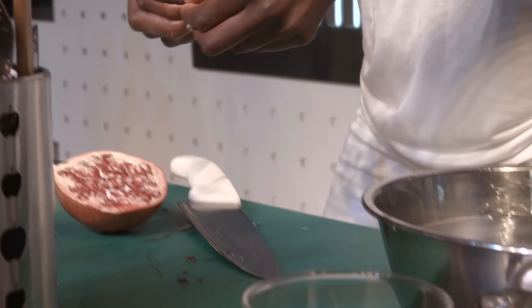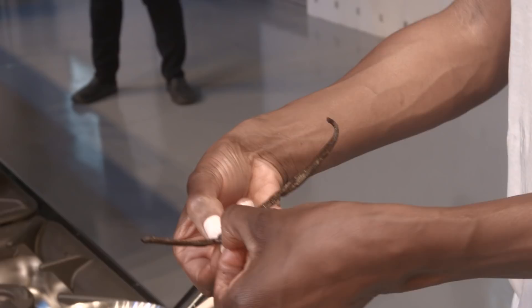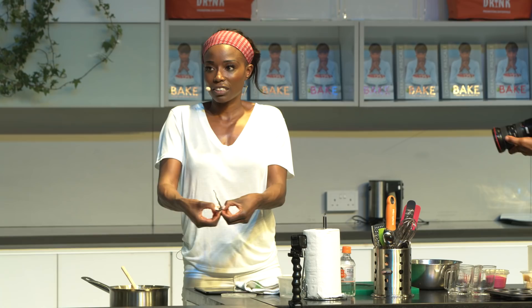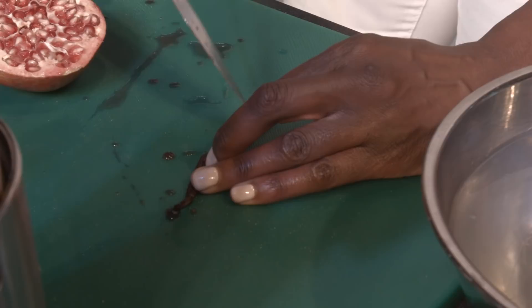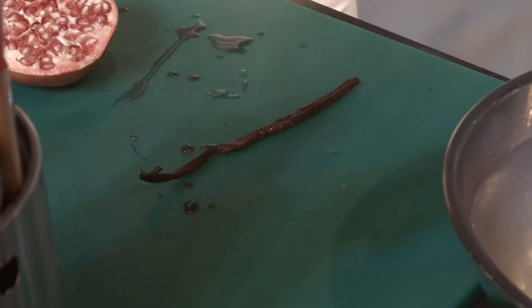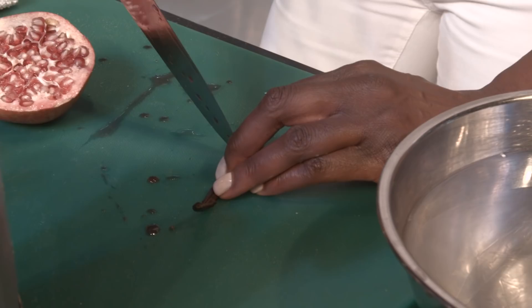I've got some vanilla here — I'm slicing it down the middle, opening it up to reveal the rich black seeds inside. I'm going to put that into the panna cotta and you get these beautiful flecks of vanilla. I use the back of the knife to scrape the seeds out and pop them in. It just gives another layer of flavour — for me it's all about different layers of flavour; you don't just want sweet, you want all the different flavours.